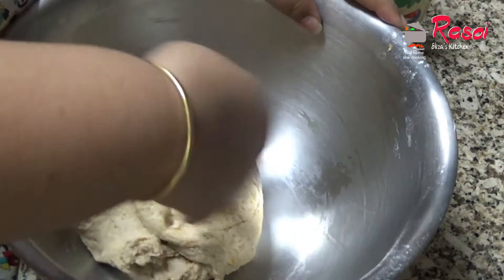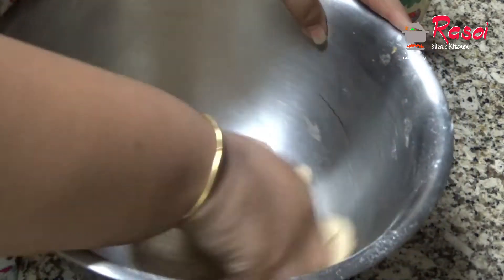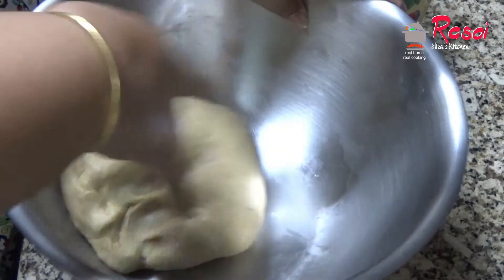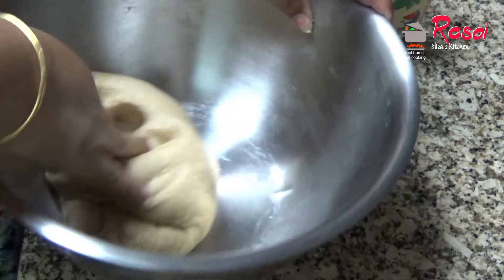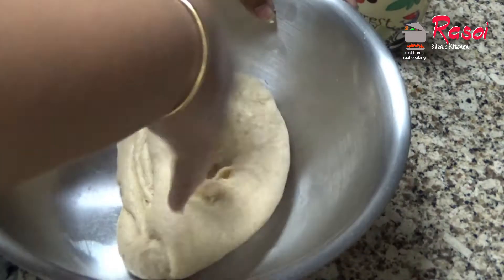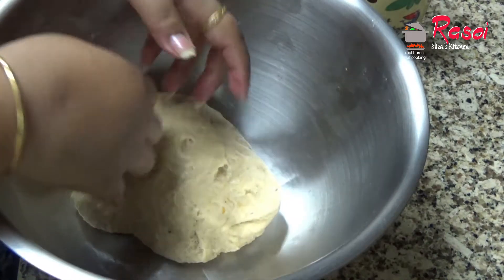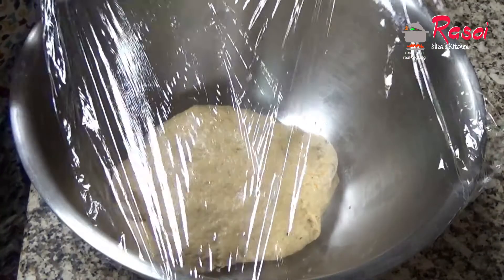You need to make a soft and smooth dough. After 15 to 20 minutes of kneading by hand, I have finished. For proofing, we will keep this for at least one hour, so I am covering it with cling wrap.